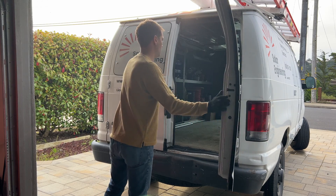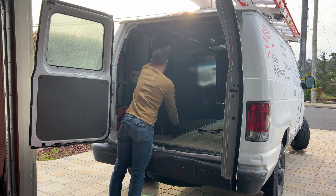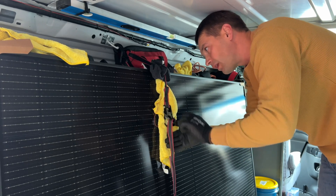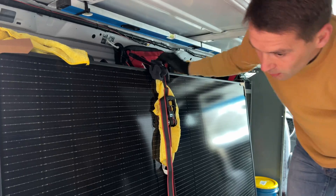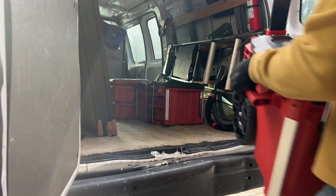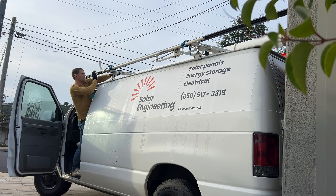Hey guys, in this video I'm going to install four solar panels on a composite shingles roof. The customer wants to connect this to an EcoFlow Delta Pro, and here is a step-by-step installation. For solar panels I'm going to use GA Solar 395W each panel, so total array size is going to be close to 1.6kW.